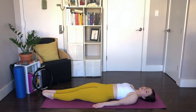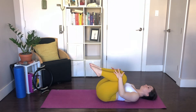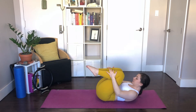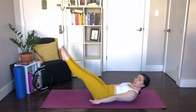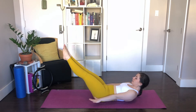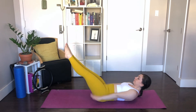We're going to do the hundred to warm up. Pull both knees into the chest, give them a hug. Lift your head, neck and shoulders, eyes on the abs. Now the legs will reach out to 45 degrees, squeezing them tight together. Feet in Pilates stance — heels together, toes slightly apart. Arms long by your sides, hovering about an inch off the mat. Belly button down to spine. Now start to pump the arms up and down.